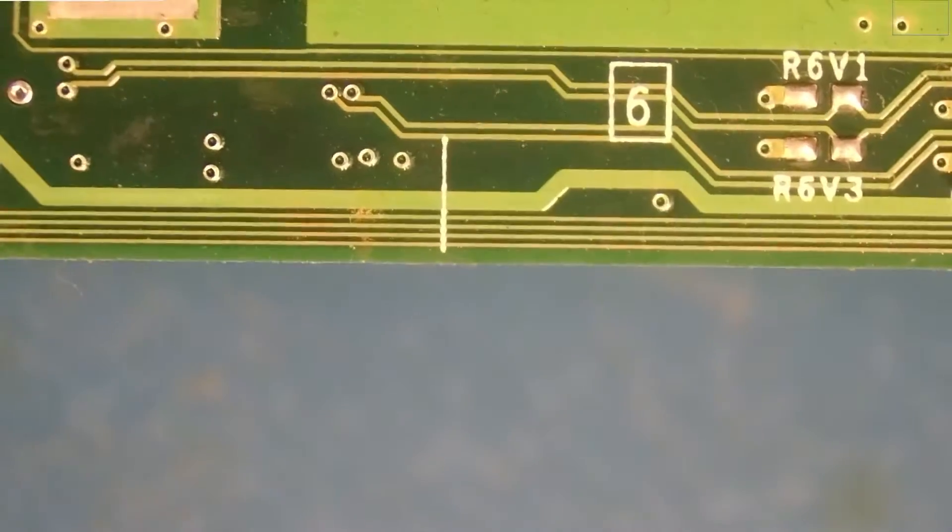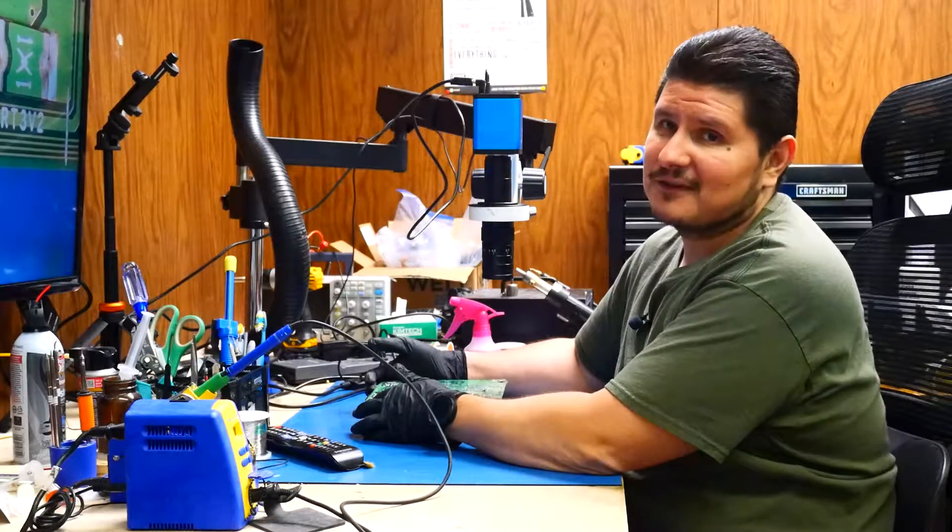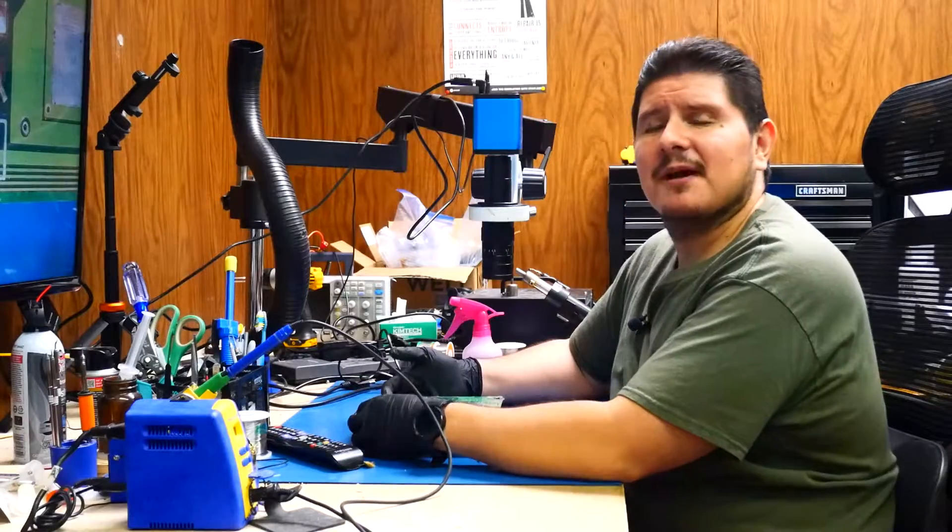One final thing that we need to check over is the back. We're going to go ahead and check the condition of these traces. They may look like they're in good condition, but as you've seen in one of our previous videos, that's not always the case. So far so good — yeah, I'm quite surprised.